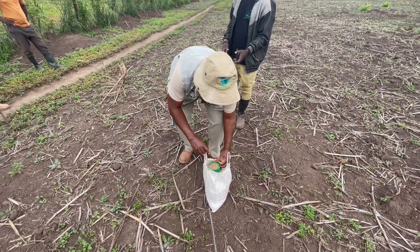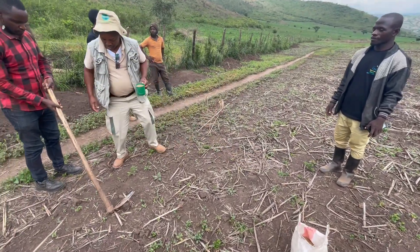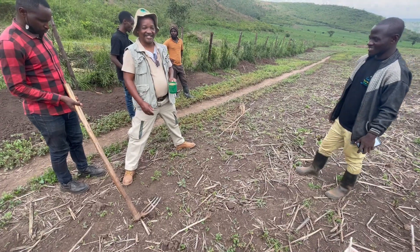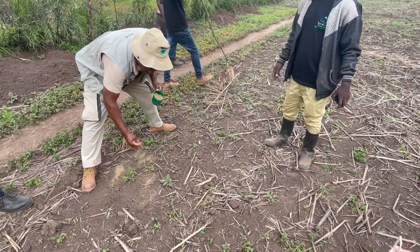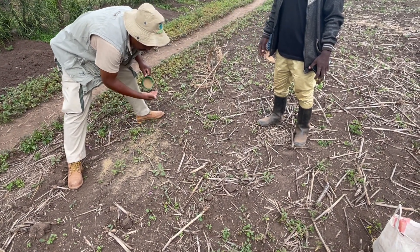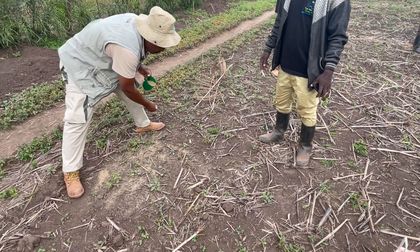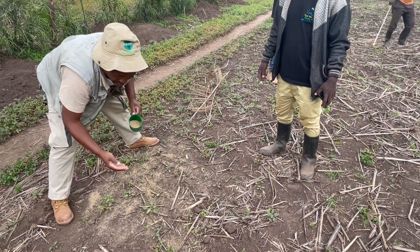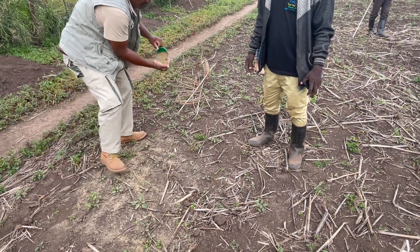So now, Moses from Evergreen Horticulture in Kenya is about to demonstrate how we're going to apply the lime to the soil and how we're going to mix and apply it. This is a calcitic lime, although we're going to apply dolomitic and calcitic lime to the land to correct the pH. But we're currently using the calcitic lime just as a sample to demonstrate how it's going to be applied on the land.